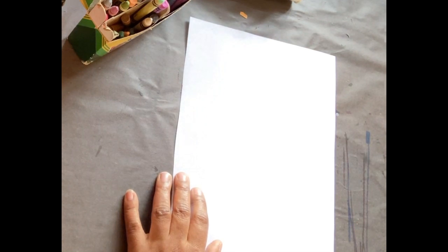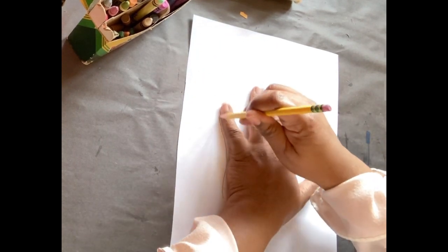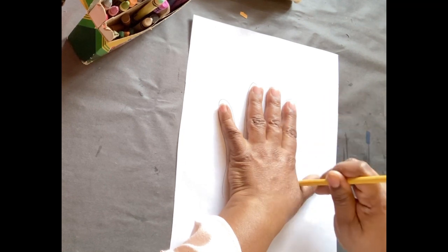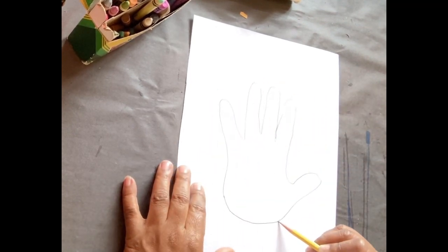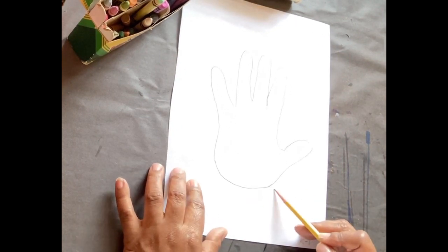Step one: trace your hand. After you trace your hand, you want to close that off. Close off the bottom of your hand.